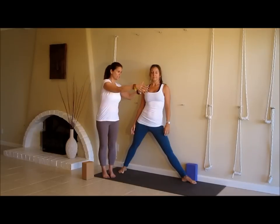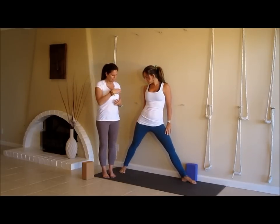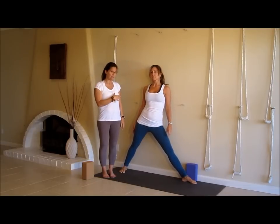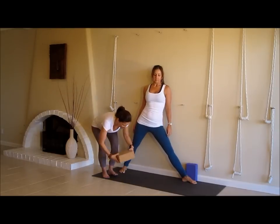You had asked for a modification or some help with Trikonasana, especially for those who do the forward tilt in their pelvis forward rather than actually to the side. And so what this is going to do is, against the wall, it gives you some feedback of what the back leg has to do, which is stay back and prevent you from pitching yourself all the way forward.